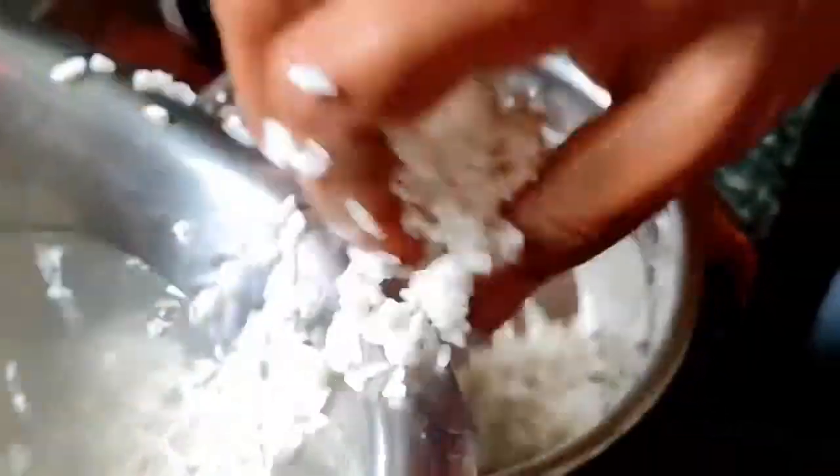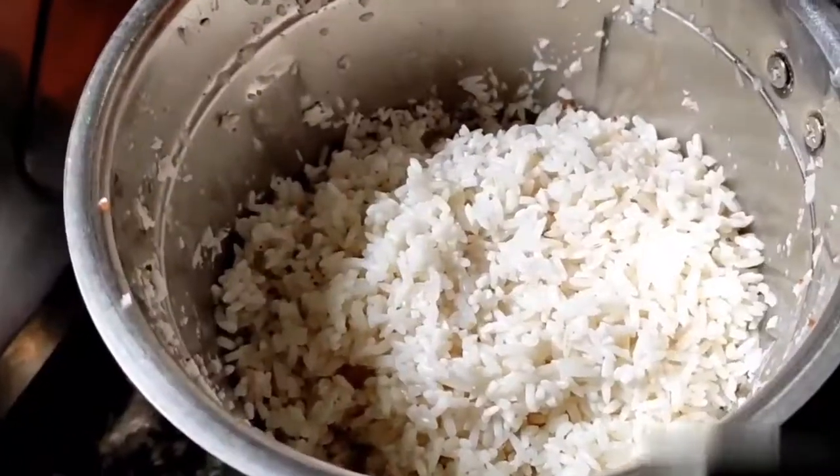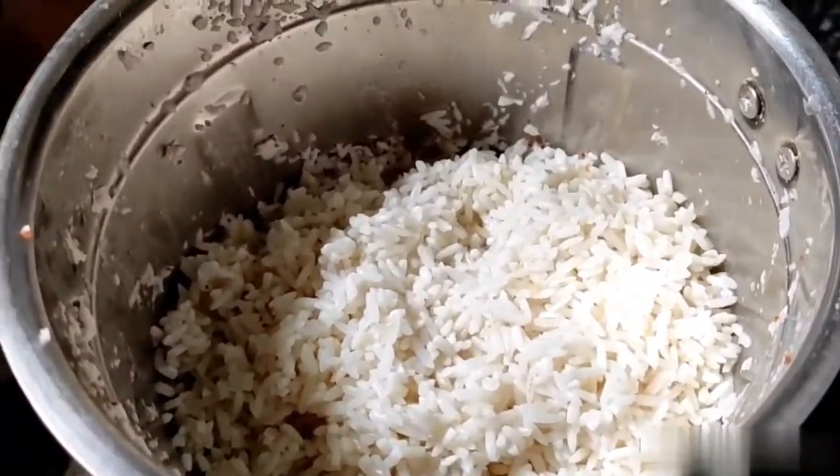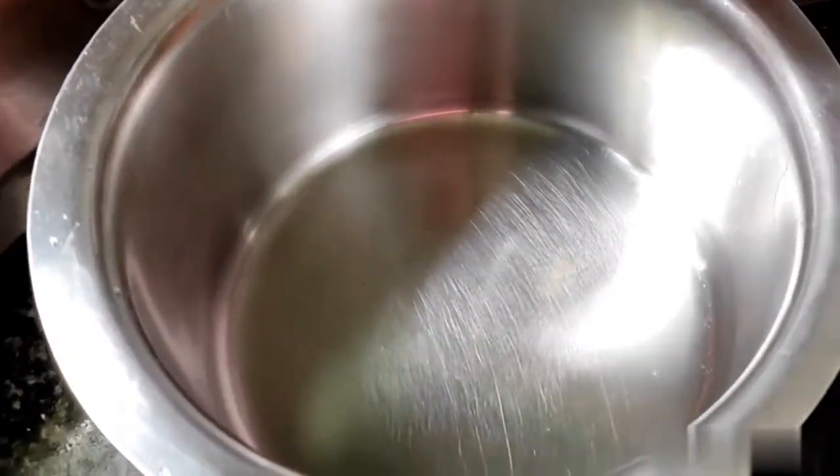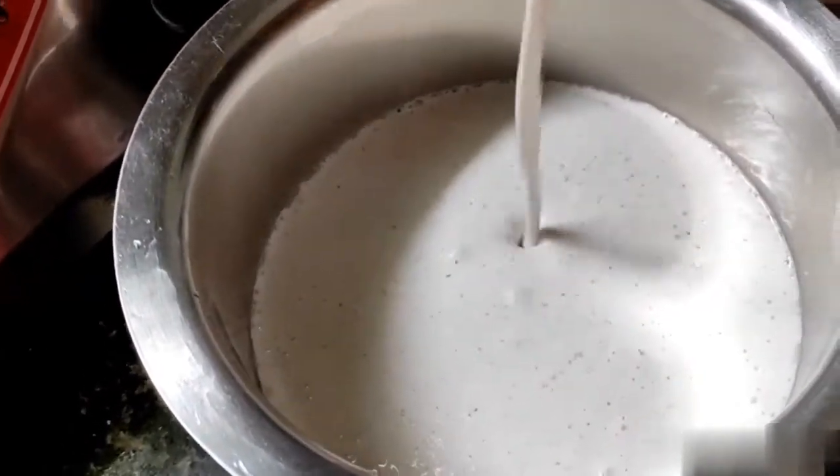This is a special dish for Saraswati Pooja. This is a special and traditional dish — a dish that goes in the mouth.